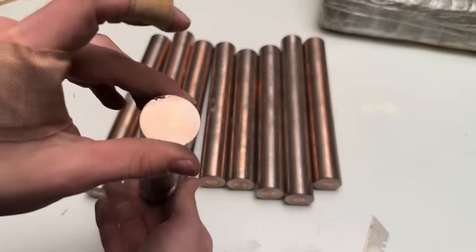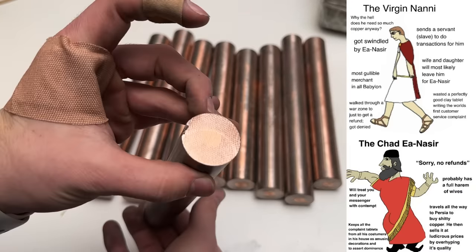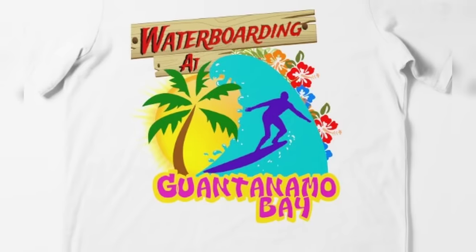Here's a pro tip for anyone following along at home: avoid the guy named Ian Asir. He'll either send you really bad quality copper or take you waterboarding in Guantanamo Bay.